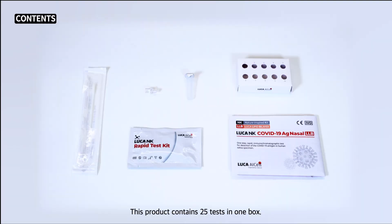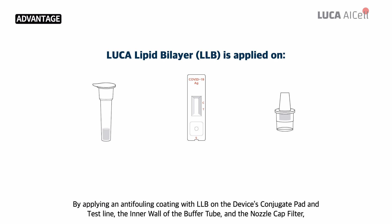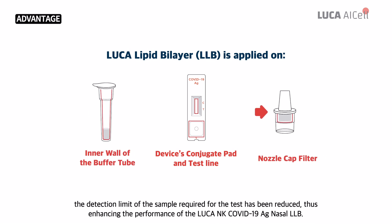This product contains 25 tests in one box. By applying an anti-fouling coating with LLB on the device's conjugate pad and test line, the inner wall of the buffer tube, and the nozzle cap filter, the detection limit of the sampler required for the test is then reduced, thus enhancing the performance of the Luca NK COVID-19 AG Nasal LLB.